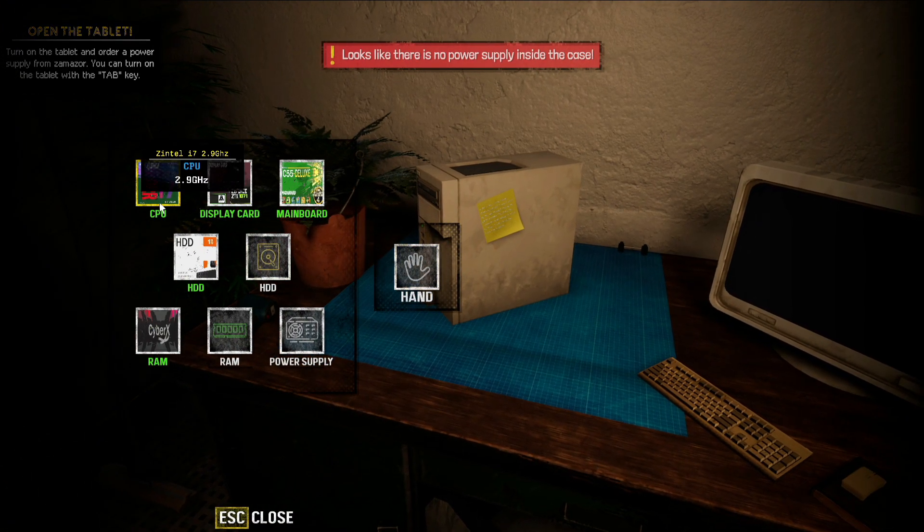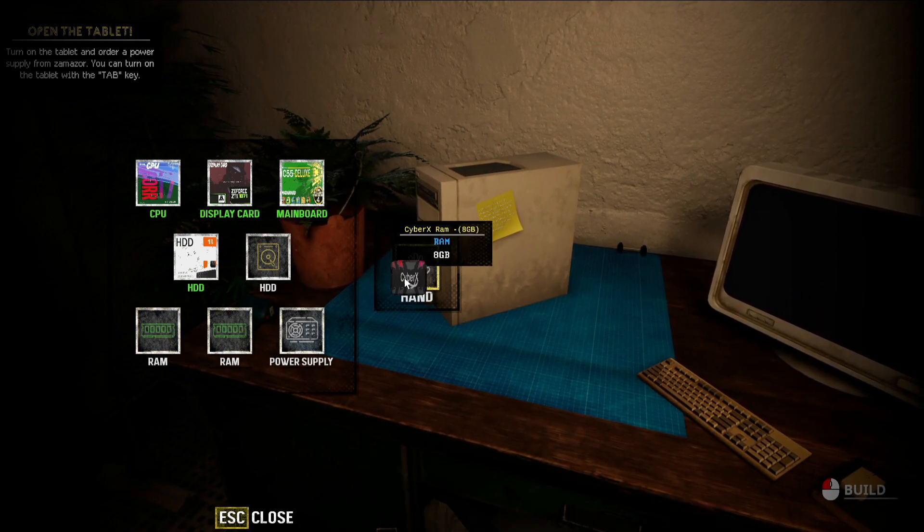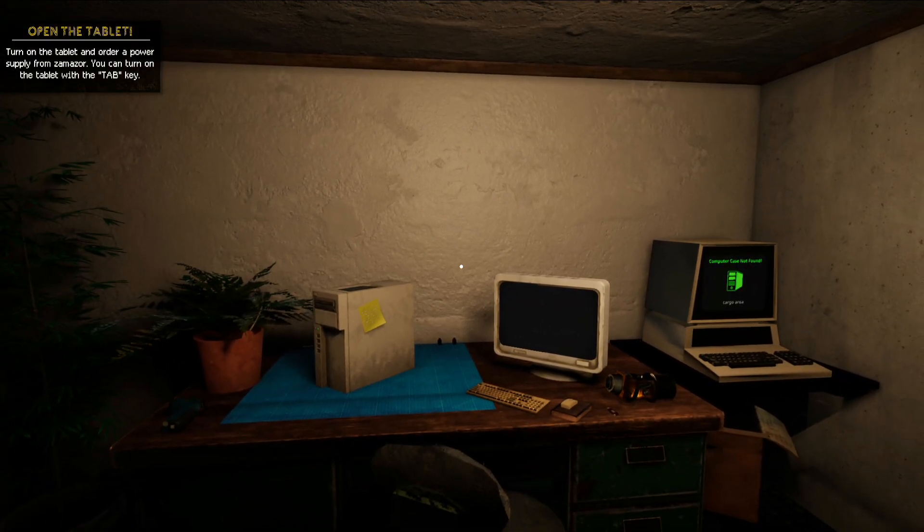As you can see, we've got a CPU, a display card, a motherboard, an HDD, and RAM, but no power supply — that's our problem. If a component is missing it shows a specific image, like no hard drive or no RAM. In this case there's no power supply, which is why it can't turn on.